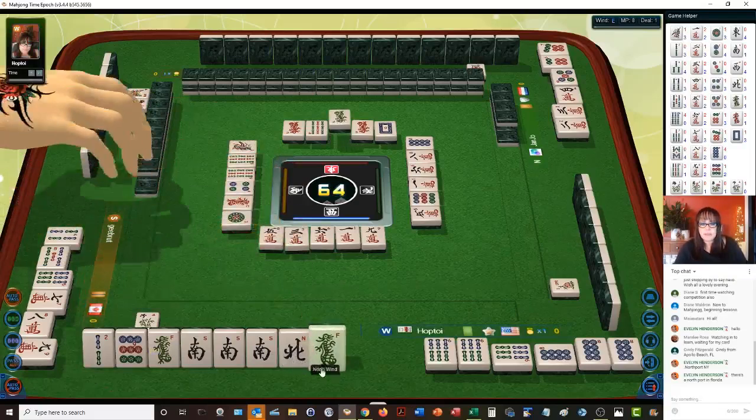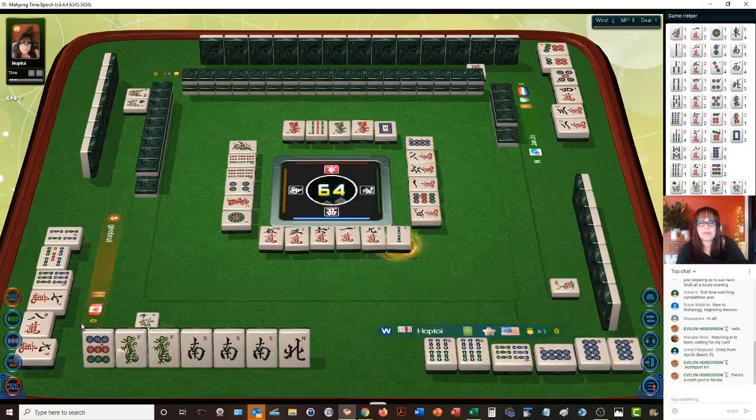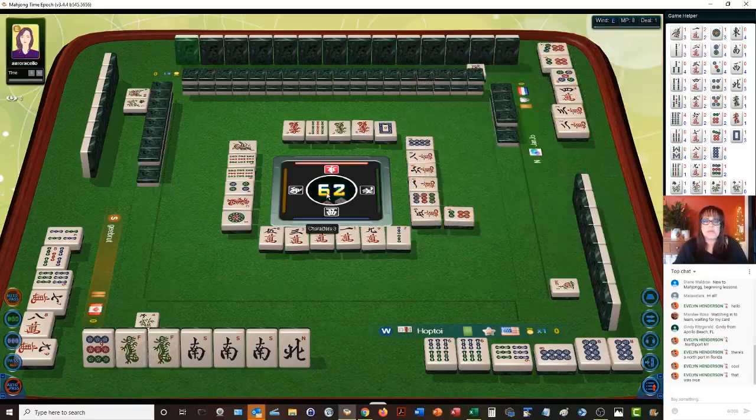One dot — that'll help right there. Let's give up the two bam — two bamboos. I'm still hoping to pair up maybe the nine dot because that can give us another point. But we are ready to pung that green dragon if we can get it. Who knows where it is though — there's one out right now and there's only four of every tile. No jokers in this version.